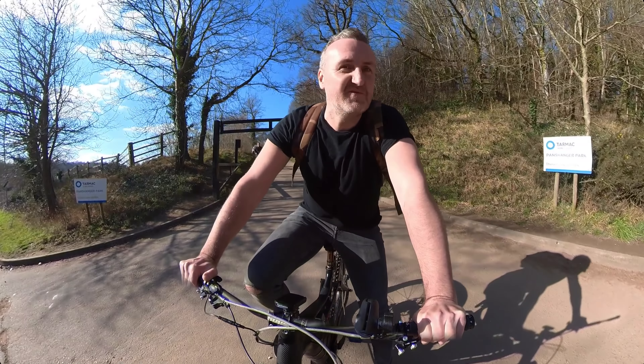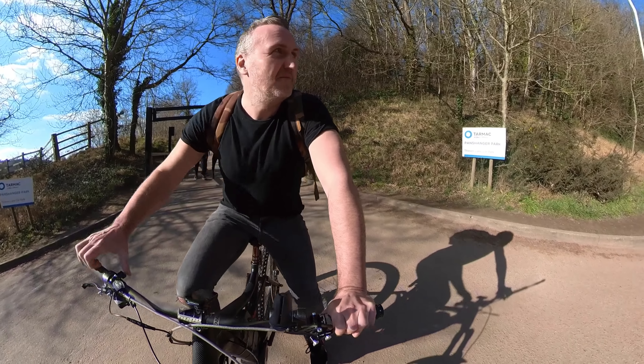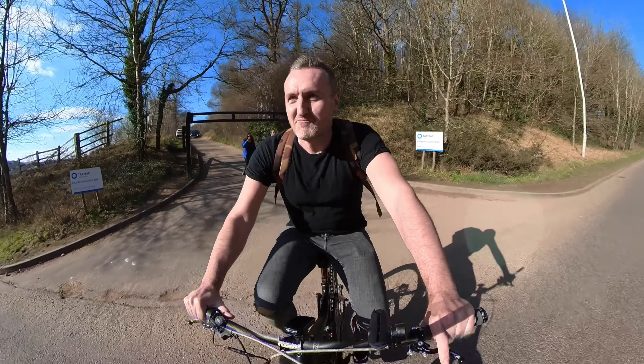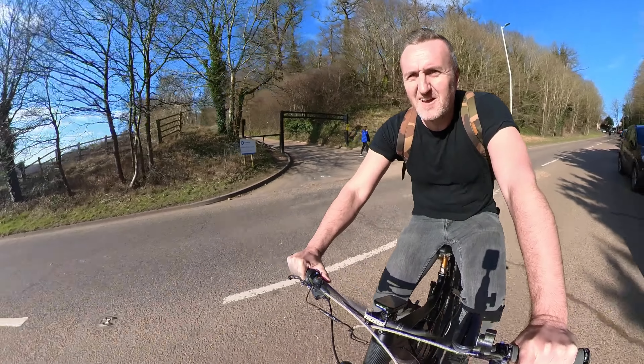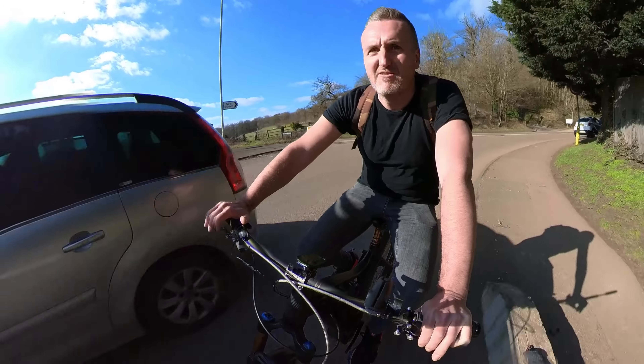I know there are a few of you viewers around here that live in this area and I think you'd recognize Panzaghan Park. I'm going to end up on the road here.